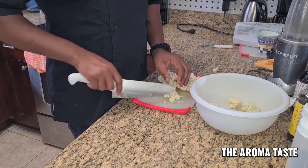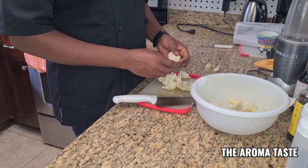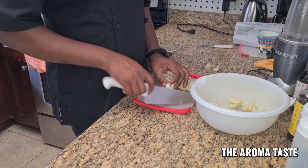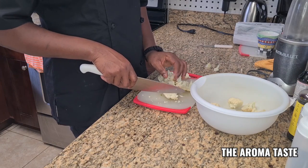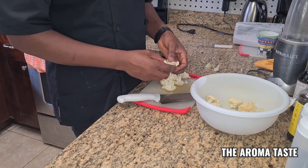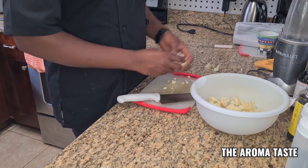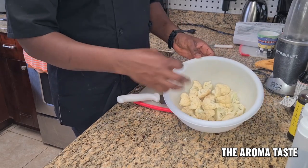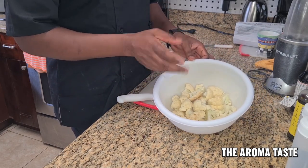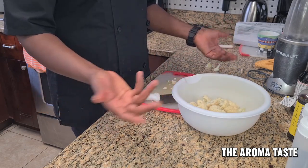I'm going to make the batter to fry it, fry it, and then toss it in the barbecue sauce — homemade barbecue sauce, which I'm going to do in the next video. So I'm going to start with some sauces so you guys can see. There you go: some black pepper, a little garlic powder, a little onion powder, a little salt — but you can use whatever seasoning you have.